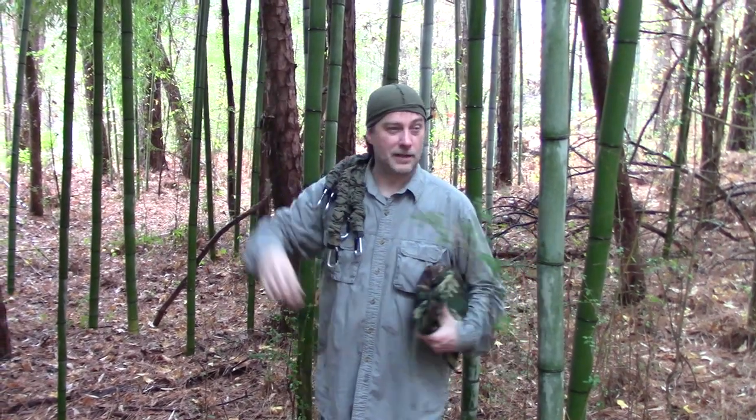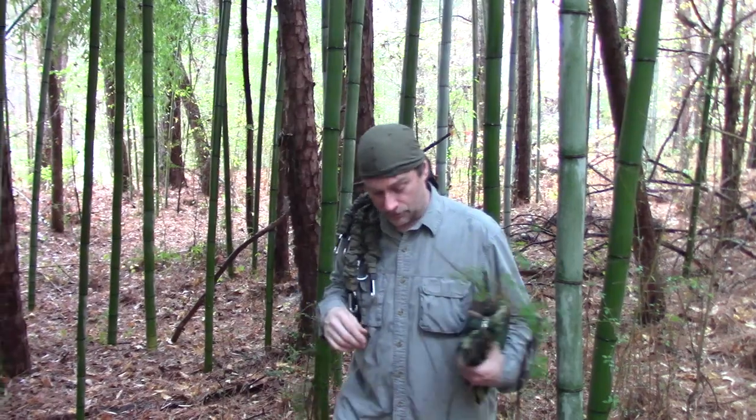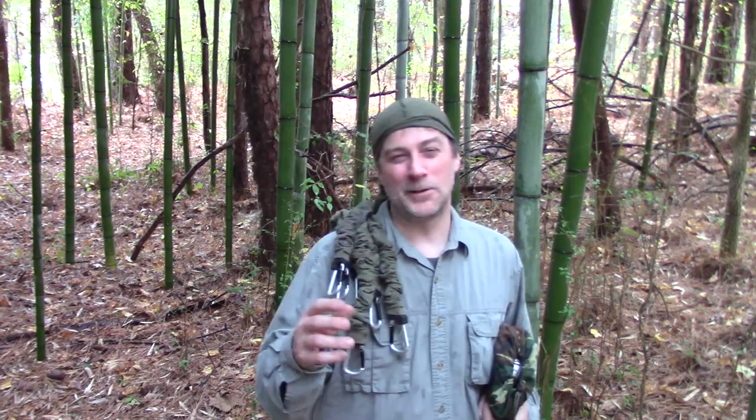Hey everybody, coming at you from out in the wilderness. It's a nice rainy muddy day, and it's also an exciting new day because Nick is working. So behind the camera today we have my brother — he doesn't say much, but he usually goes by Jim. I grew up calling him Jimmy so that's what I'll refer to him as.